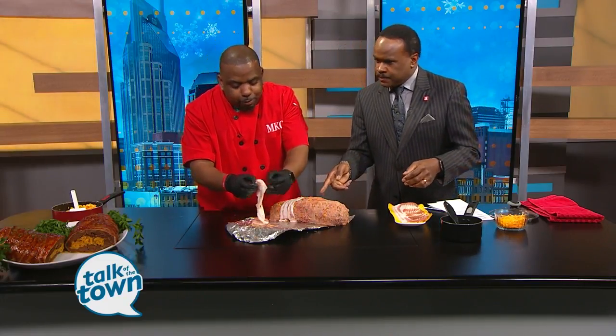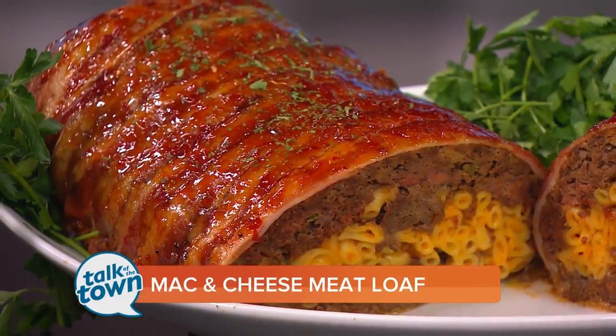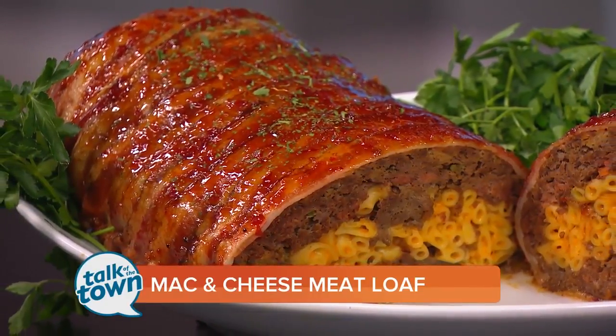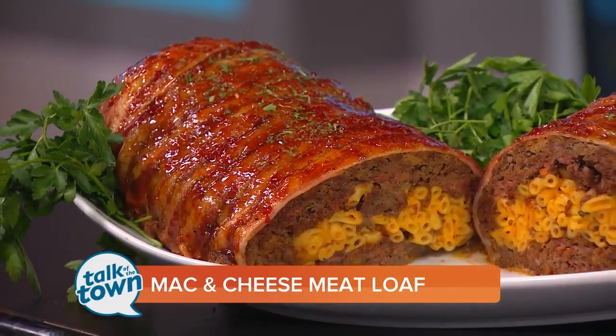How long do we bake this? So we bake this in the oven at 350 degrees for about 30 minutes. And it will look like that. Oh, look at that. Take the glaze — he's gonna put the little glaze on top of that. For more information on how to get in touch with Chef J-Rod, or to get a copy of today's recipe, go to newschannel5.com. Thank you for being with us today.